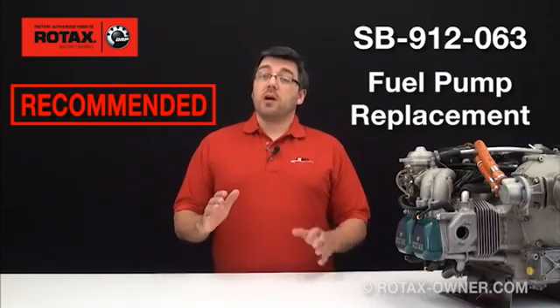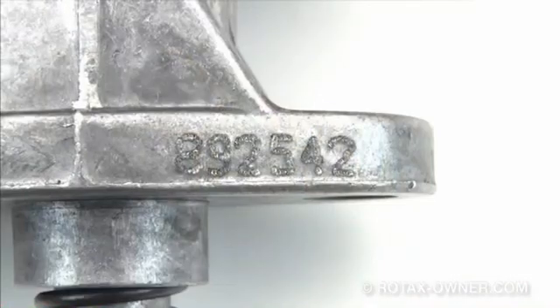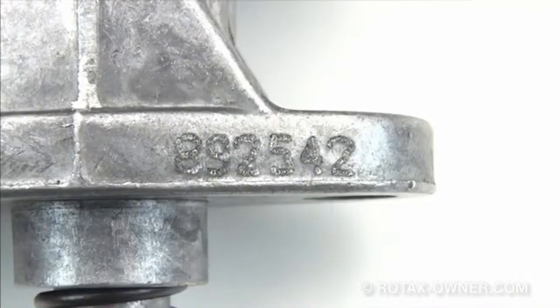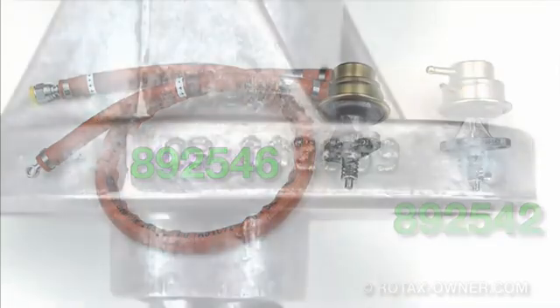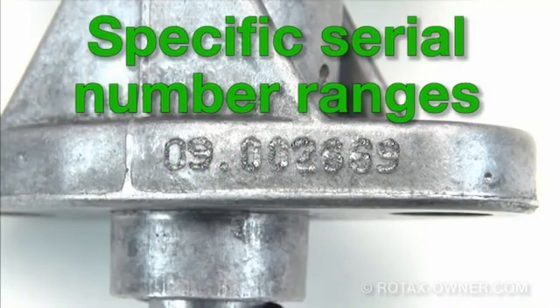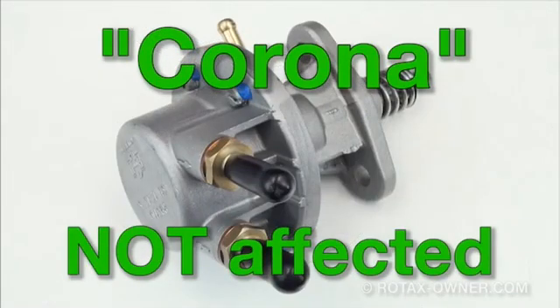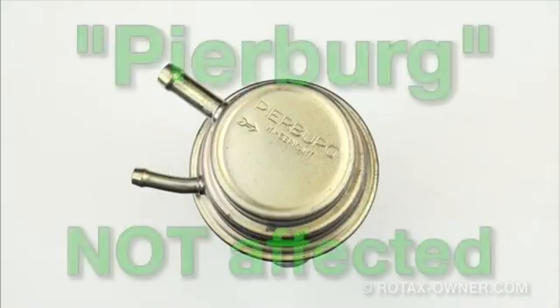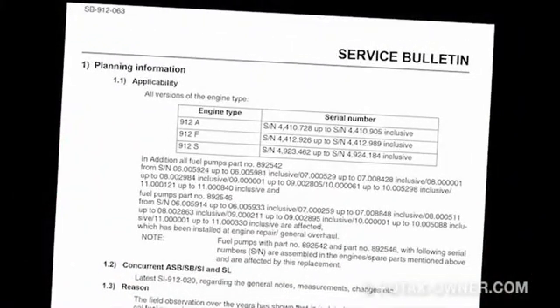First, let's clarify which fuel pumps are affected. Only Bing fuel pumps with a part number of 892542 or 892546, and which are within a certain specific serial number range, are affected by this service bulletin. Newer style Corona fuel pumps are not affected. Older style Pierberg fuel pumps are also not affected. Check the service bulletin in section 1.1 for a list of the specific serial number ranges that are affected and are recommended to be replaced.